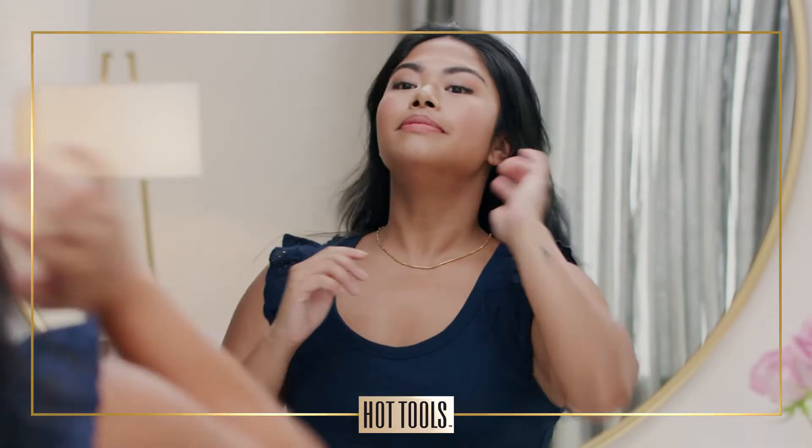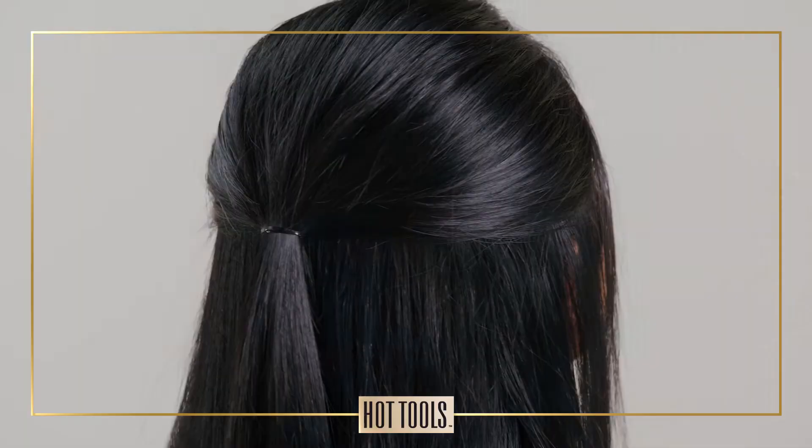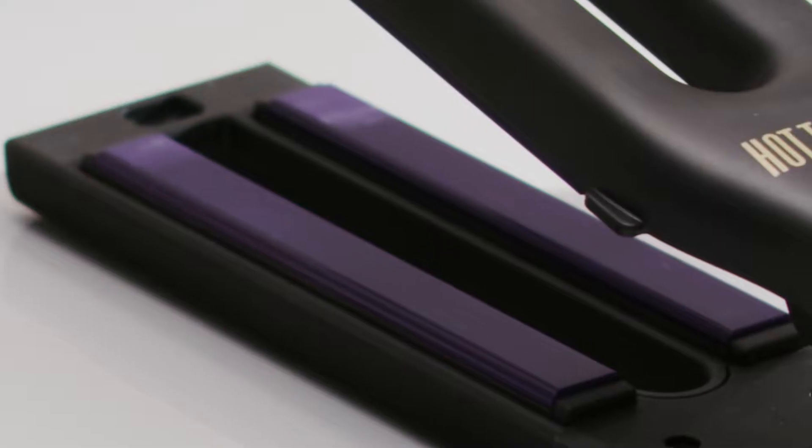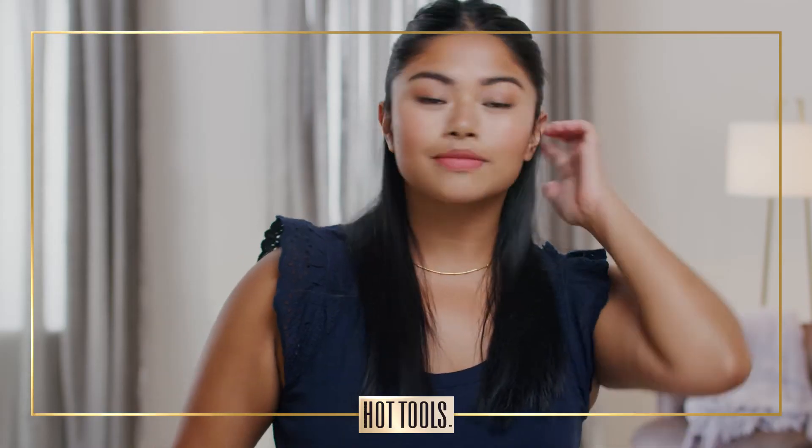Hey, I'm Tessa. For a fun night out and when I'm feeling saucy, I love a straight, smooth half a pony. And my new Pro Signature Dual Plate Flat Iron helps me create it faster.